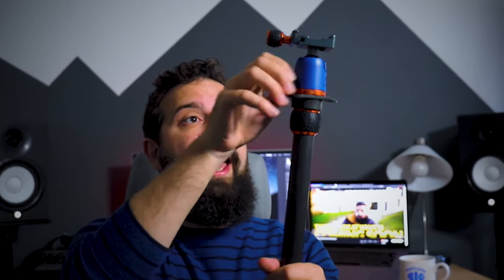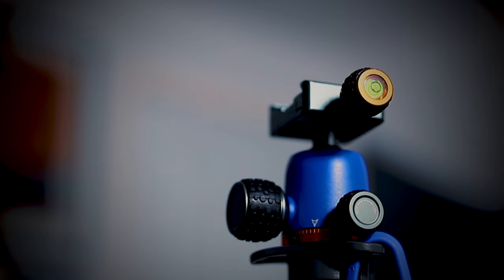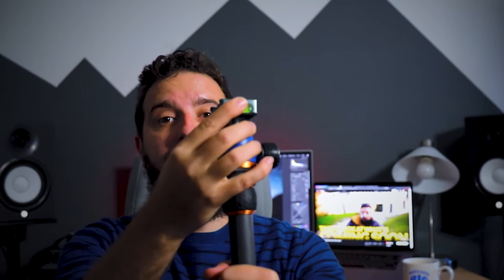It comes with the airhead — a fantastic piece of kit. It is very smooth, looks great. I love the blue and the orange. We have a couple of different spirit levels on here as well, one on the back and two on the front.